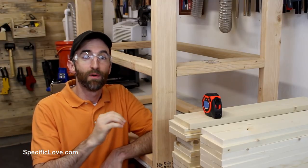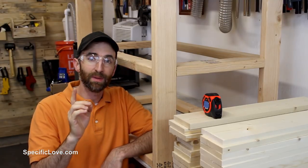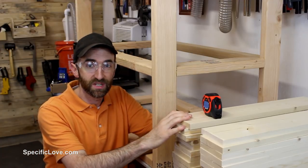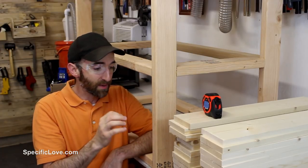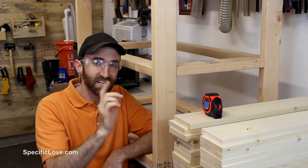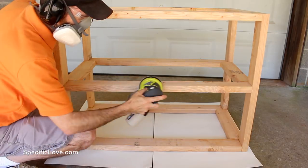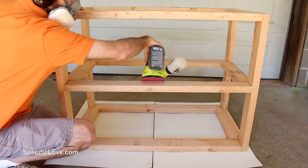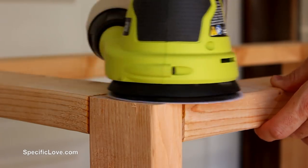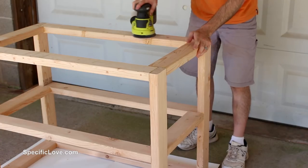Usually I wait until everything is assembled before I go and stain it, but I'm going to try something a little bit different this time. Now I have the main frame put together, but I still have all these boards and I still have a bunch more sanding to do. So I'm going to go ahead and do the sanding and the staining before I put these remaining pieces on and see how that turns out. When I first started sanding, I did not realize how much was actually needed.